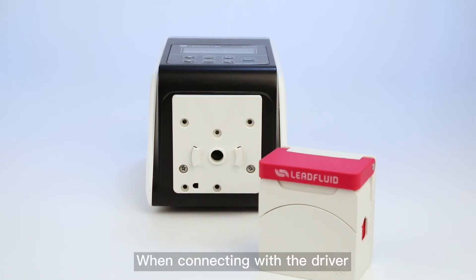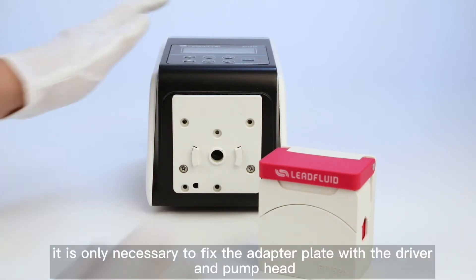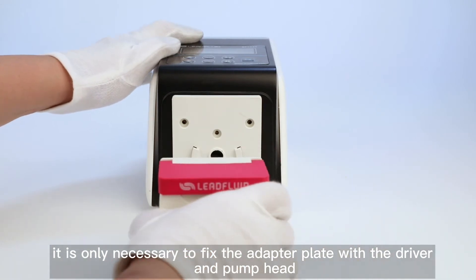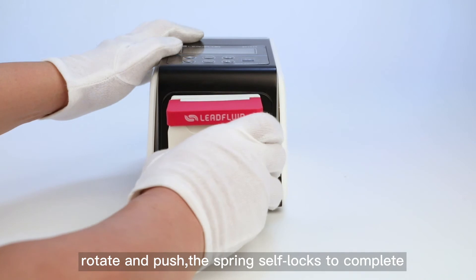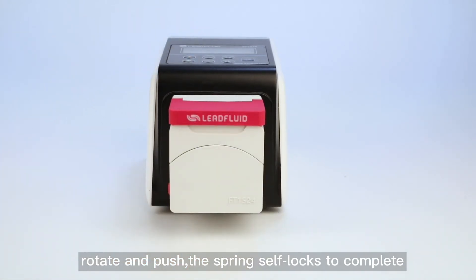When connecting with the driver, it is only necessary to fix the adapter plate. With the driver and pump head, rotate and push — the spring itself locks to complete the connection.